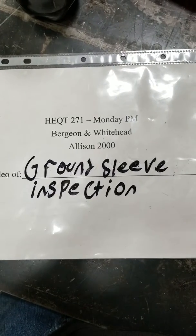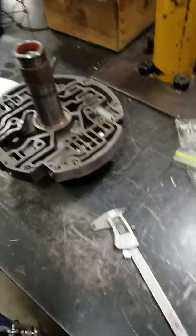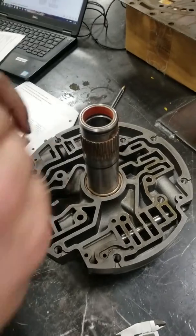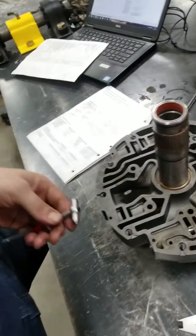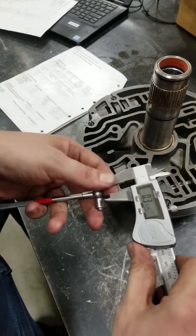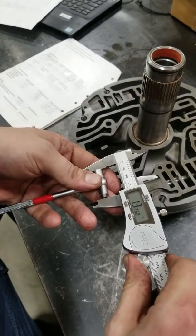Today we're doing a ground sleeve inspection on an Allison 2K transmission. The first thing you're going to measure is the inside diameter of your ground sleeve. Put your snap gauge down there, open it up, then take your calipers, zero them, and measure across.